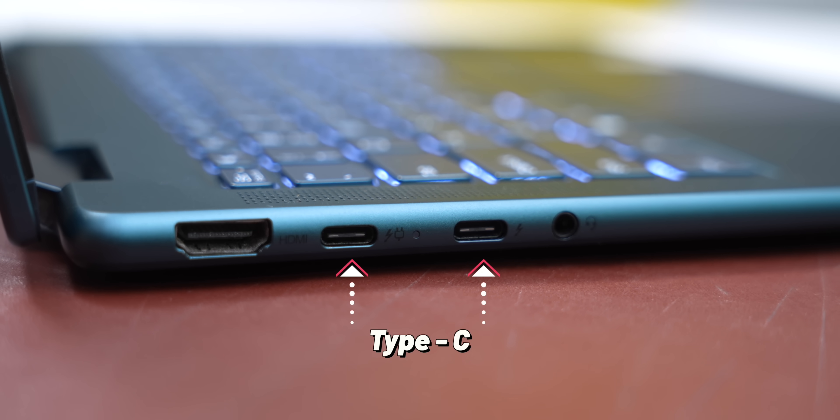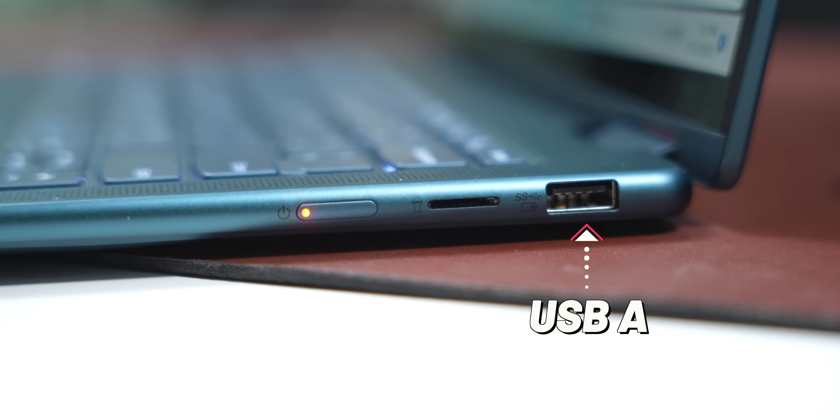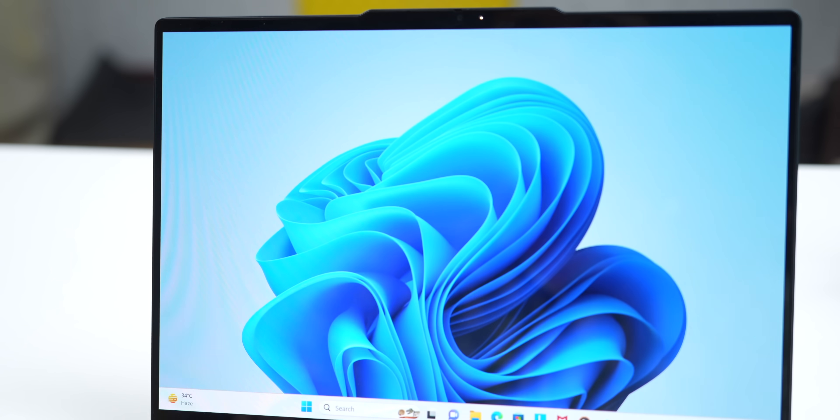Coming to ports, you get most of the necessary connectivity. On the left you get an HDMI port, two Type-C ports — both Thunderbolt, which is a good thing — and a headphone jack. On the right you get a USB-A port, a microSD card slot, and the power button. You don't get a fingerprint sensor but you do have Microsoft Face Unlock, which works pretty fast. And since we're on the subject of camera, you get a 1080p webcam — the footage quality is decent for the price — plus a physical privacy shutter, which is handy.